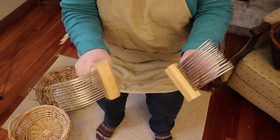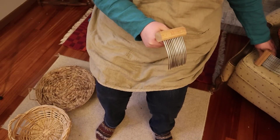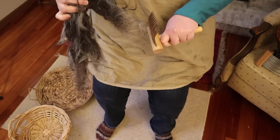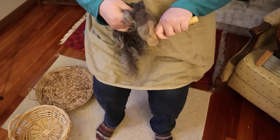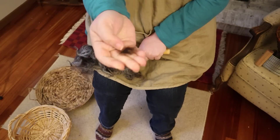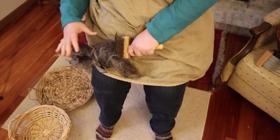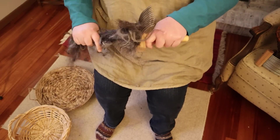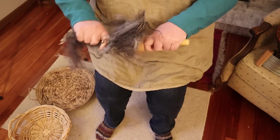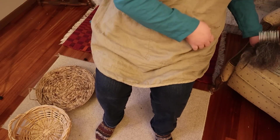I wouldn't leave you without a combing demonstration — don't worry. So these are the combs that I'm going to use. They are from Indigo Hound, and they do have that curved top of the tines as seen in some historical examples of wool combs. I'm going to start by loading the fleece onto the combs. If I see anything that's a shortcut — a little bit of short fiber — I will be removing that, because it will pill and come out of the final garment.